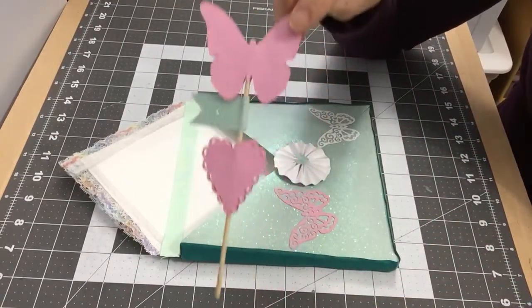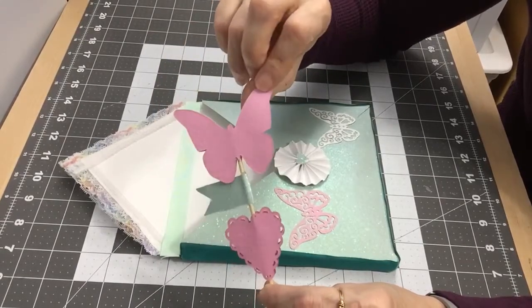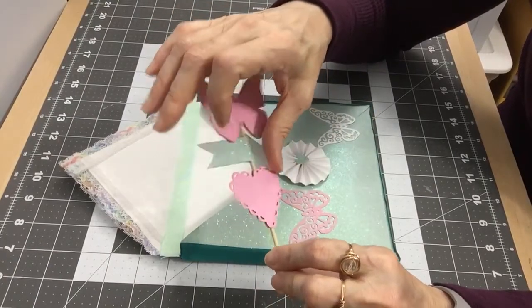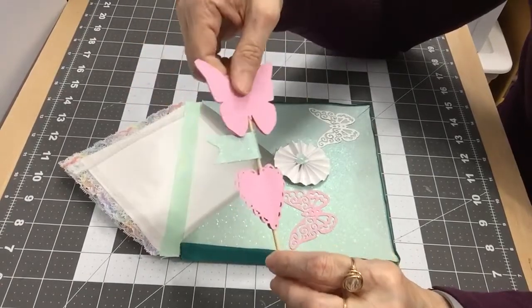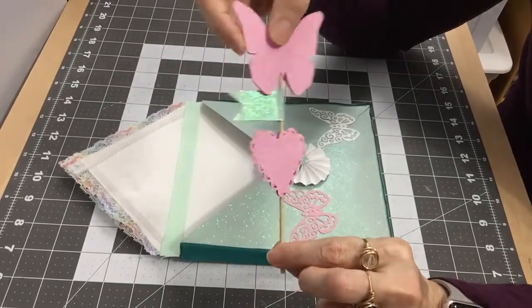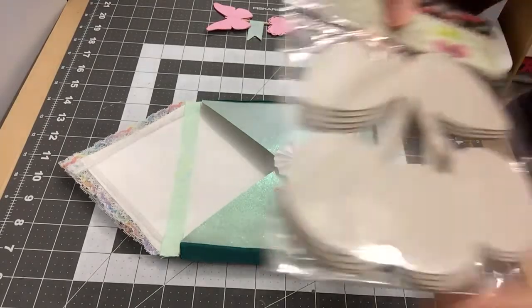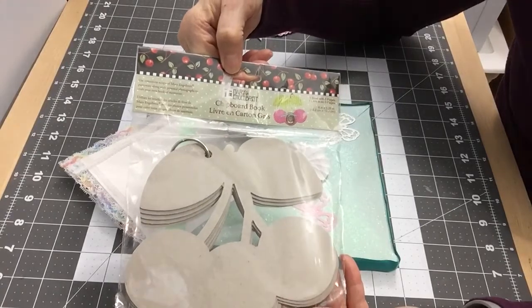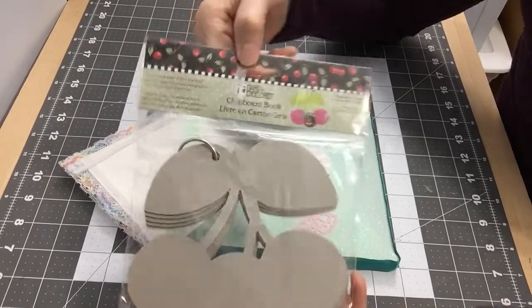This is — I'm not sure what you call it, but I made one because I've seen a lot of people making them. It's a butterfly from a Sizzix die cut, and I cut it out to look like a flag, then put a doily on it. That's going to go in the envelope. I'm also going to put in a chipboard book album.